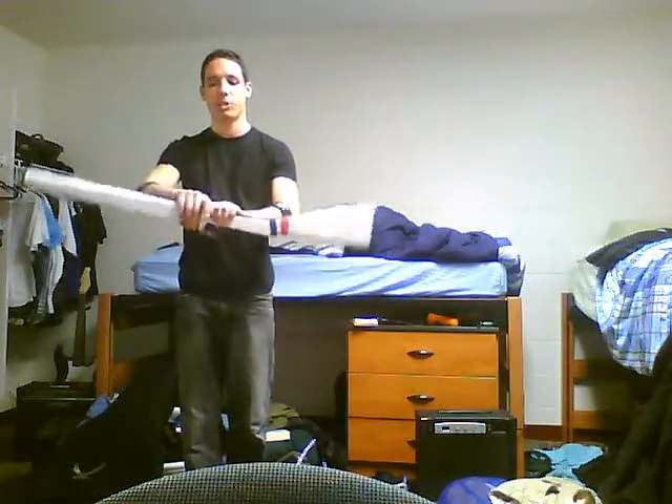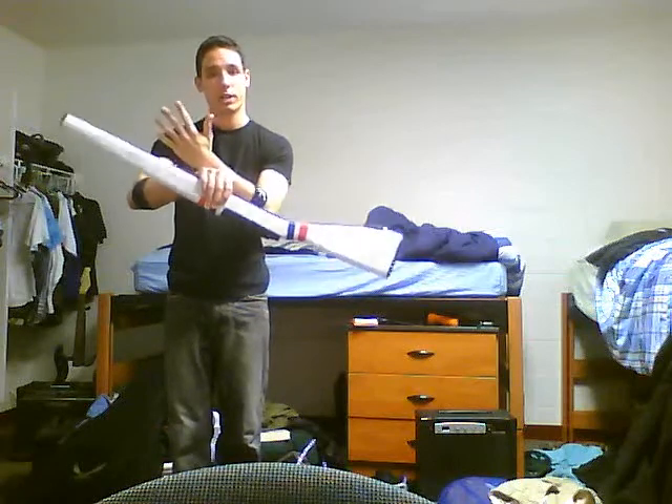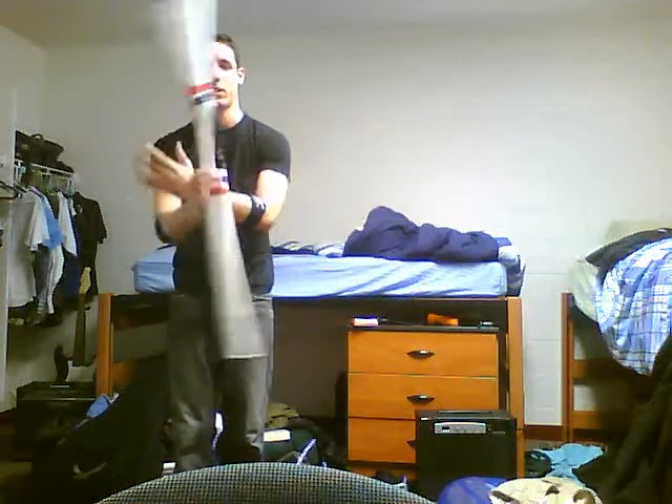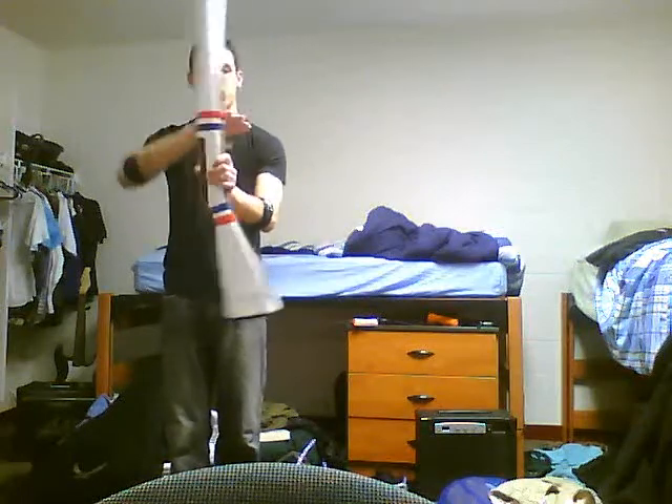Now, the hand over hand propeller spin — what you're going to do with your left hand: when your right hand has it and you want to continue the spinning weapon, take your left wrist and place it over your right wrist. Then rotate, throw it up, and catch it with your left hand.